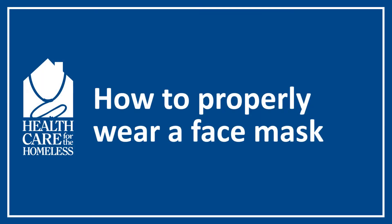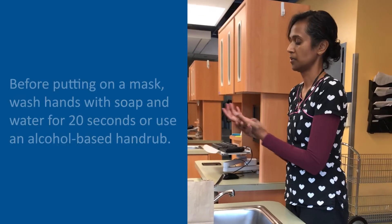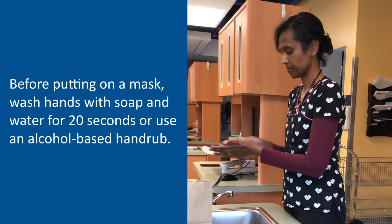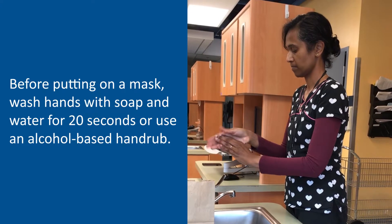Hi everyone, we are here to show you how to wear a face mask properly. Before putting on a mask, clean your hands with soap and water for 20 seconds or use an alcohol-based hand rub.